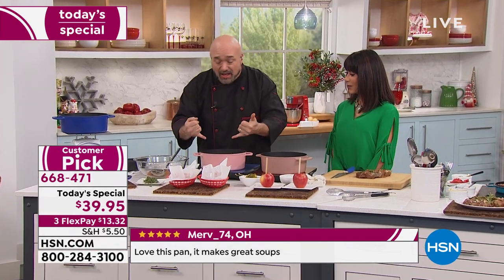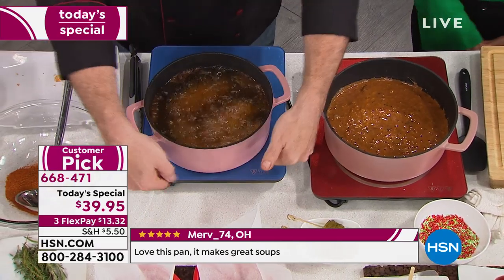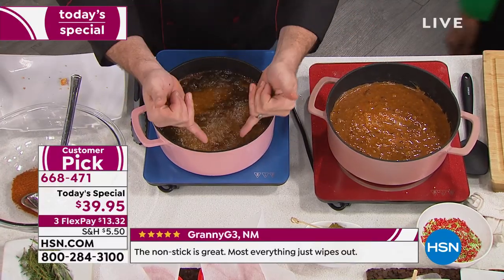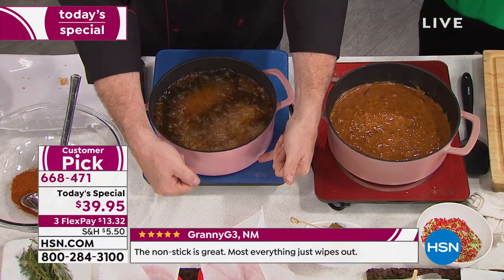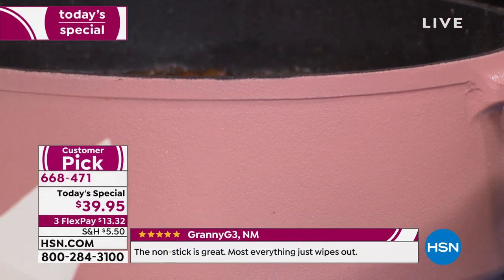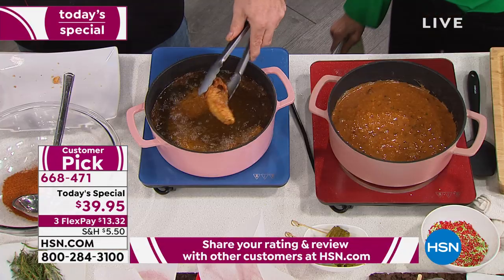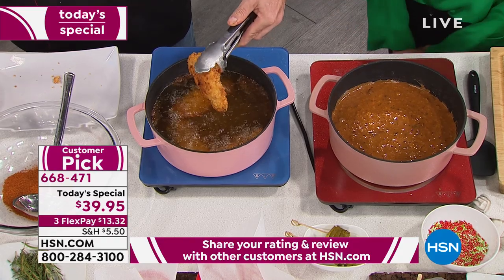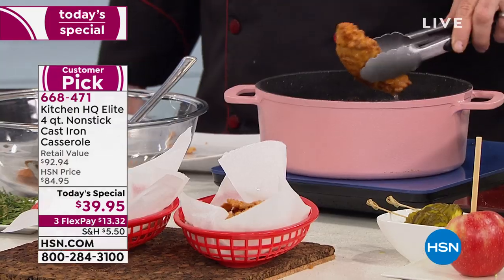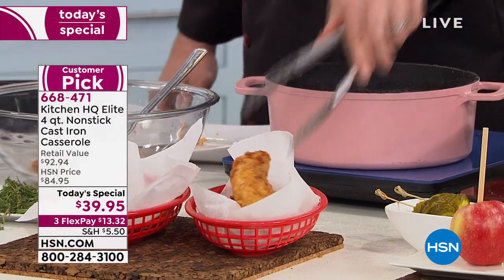When I talk about that, you get a lot of pans where it's like mullet cookware — business down here and party up top. What's nice about this is it's business top to bottom. You've got a five-inch depth, so now you're doing deep-fried foods. These are safe up to 500 degrees. Whether you're deep frying inside or out, using oven dishes, or doing great stuff on the stove, this is going to take care of it for you.